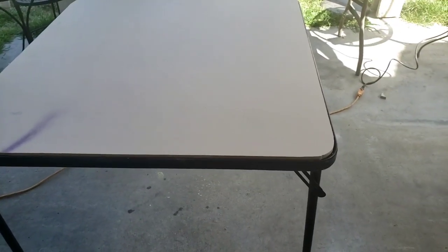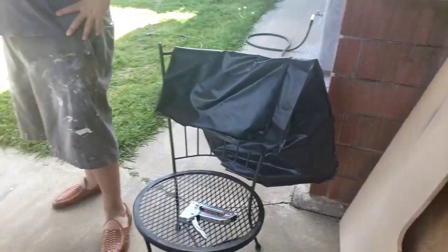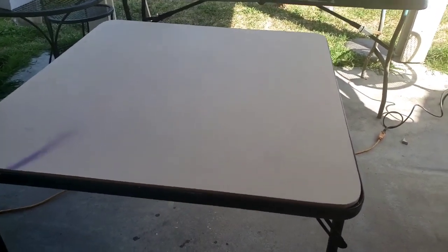Now the real test - will it fit in the frame? And it passed the test. Look at that, guys - perfect fit. Now he's going to use the old linen, the old cover from the original table, so you can have that all-black finish. Look how perfectly that fit in.